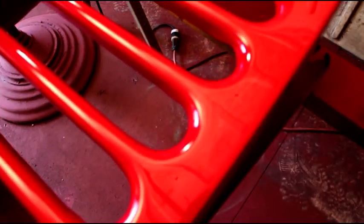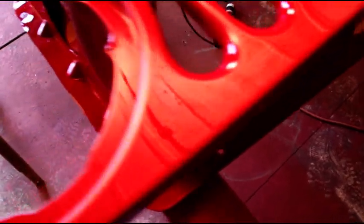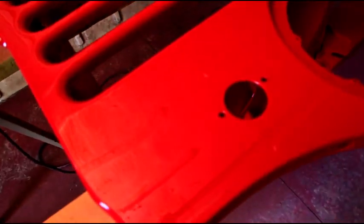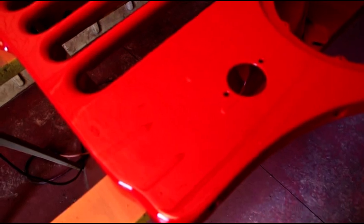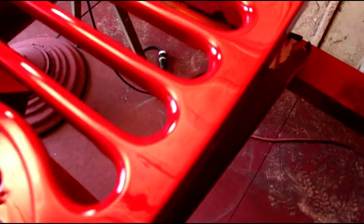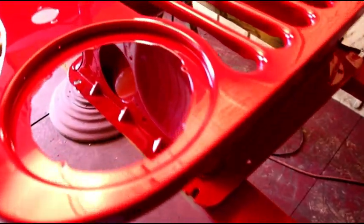It laid out perfectly flat, free of orange peel, no dry spots or anything like that. When you're shooting clear, getting it to lay flat doesn't happen by accident — you have to have everything just perfect. Your fluid adjustment has to be perfect and your air pressure has to be perfect. On this session I normally spray anywhere from 18 to 22 pounds of pressure with the trigger pulled. I had it set at 22 when I shot the first coat, but you could quickly see it wasn't laying out right — I wound up at 18 pounds of pressure with the trigger pulled, and that was perfect. It's a 1.4 millimeter nozzle.